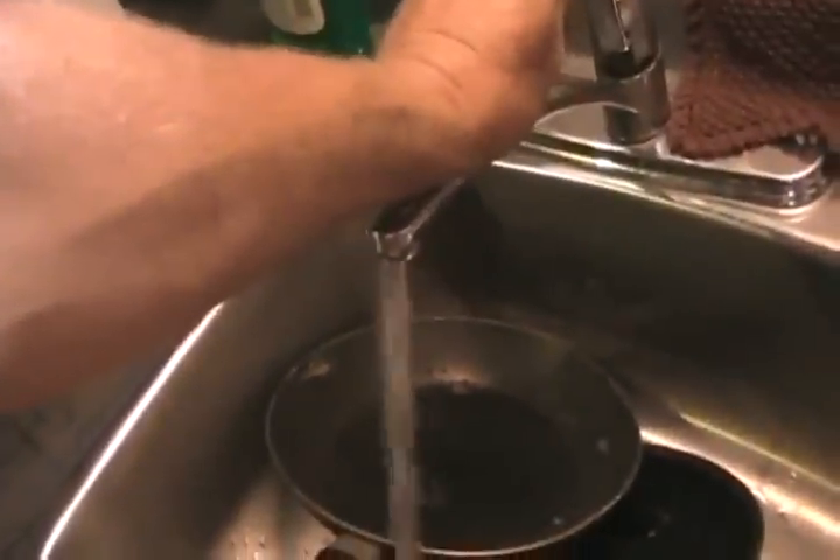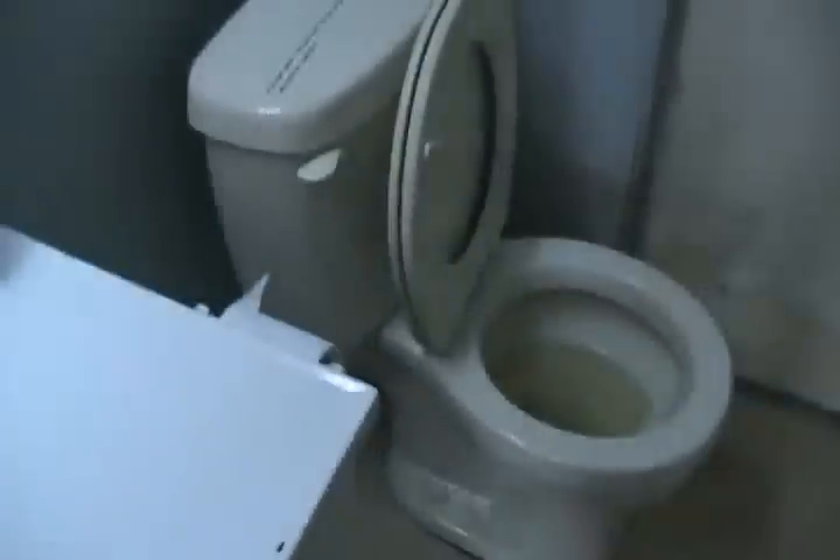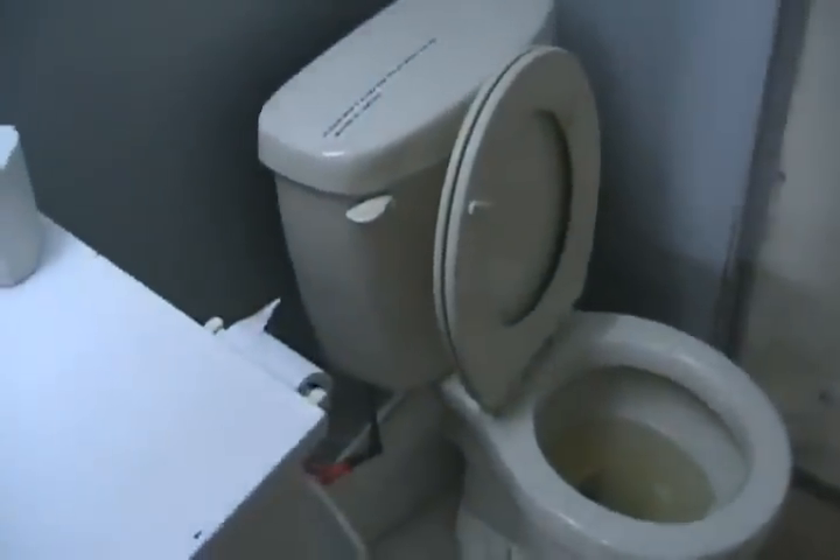Even though there's no pressure in that tank, the water still works the same — the toilet still works and everything else for quite a while. I'll show you the second part of the system: the backup pressure tank.